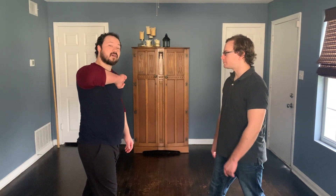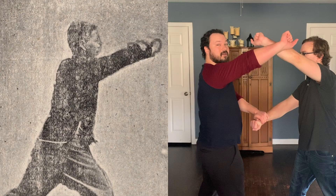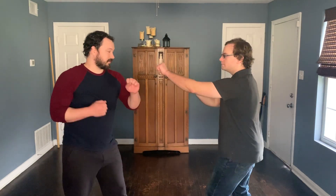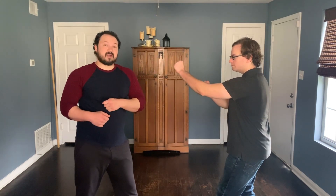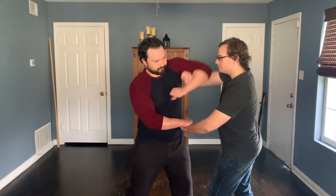Remember that hooks wrap around the guard, so off of any hook you can do bung dot. Here's our hook — bouncing off of hooking, after that hook is blocked, I capture and sink, and now here I can go to bung dot.